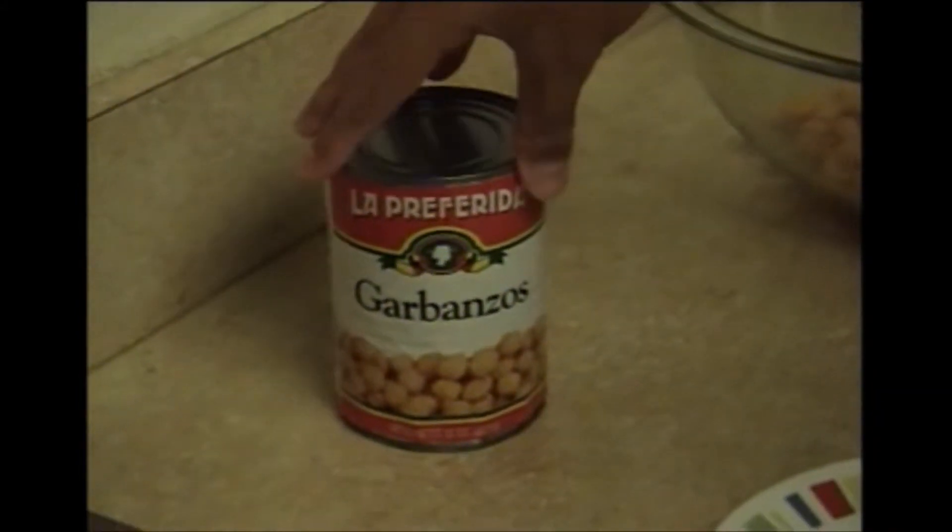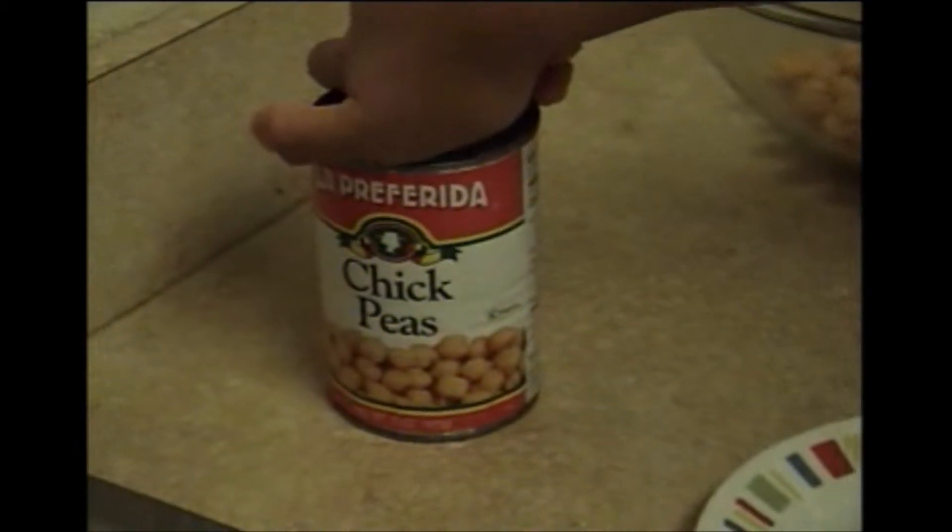Let's start with a can of garbanzo beans, also known as chickpeas. I just drained it. Tastes like boiled potatoes.